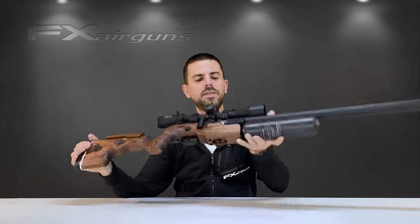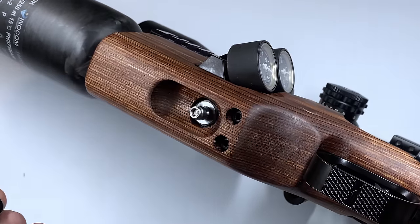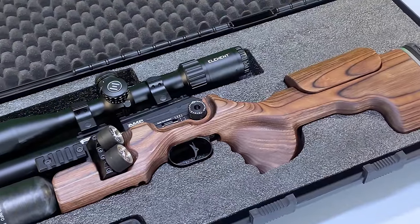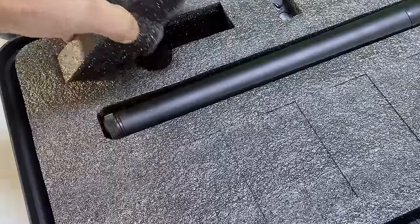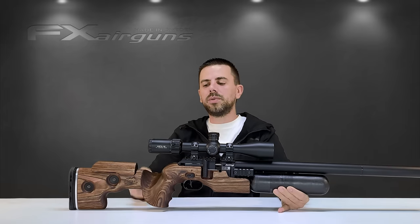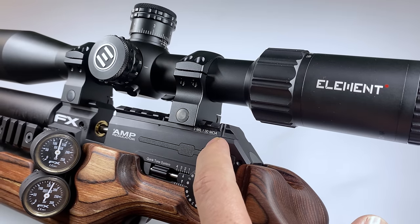To fill up the FX King, underneath we have a Foster connection, very nicely recessed into the stock, so it's easy to get your filling equipment on and off. A beautiful rifle like the FX King doesn't get delivered to you in a cardboard box — the King comes in a nice hard case with a custom cutout foam that follows all the shapes and contours of your FX King, protecting it when transporting or storing it. On the King here I have put on an Element Optics Helix first focal plane scope — really nice, pairs beautifully with it. More importantly, it sits on a Picatinny scope rail elevated 30 MOA, so you will never run out of elevation on your turrets.